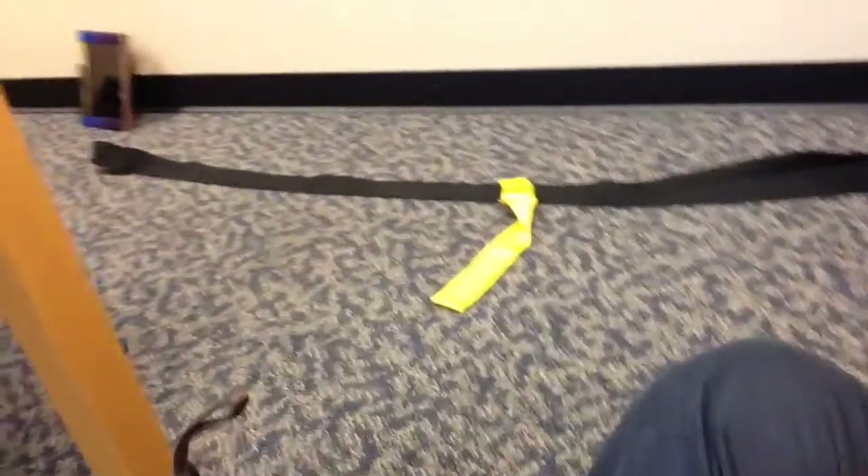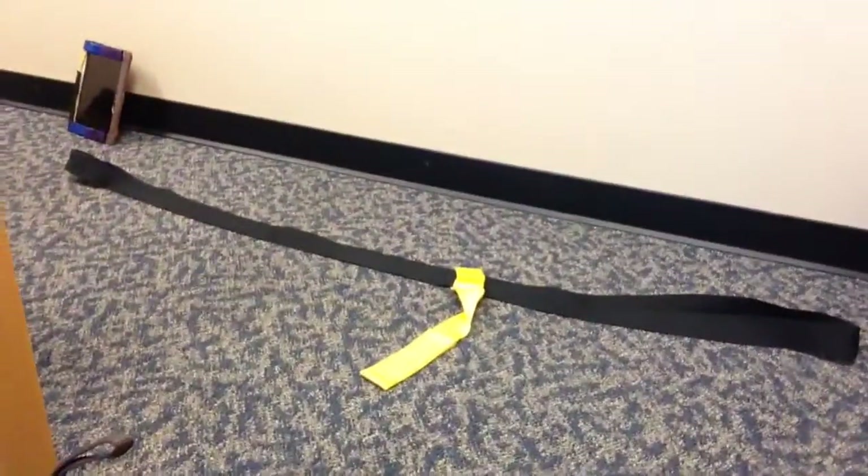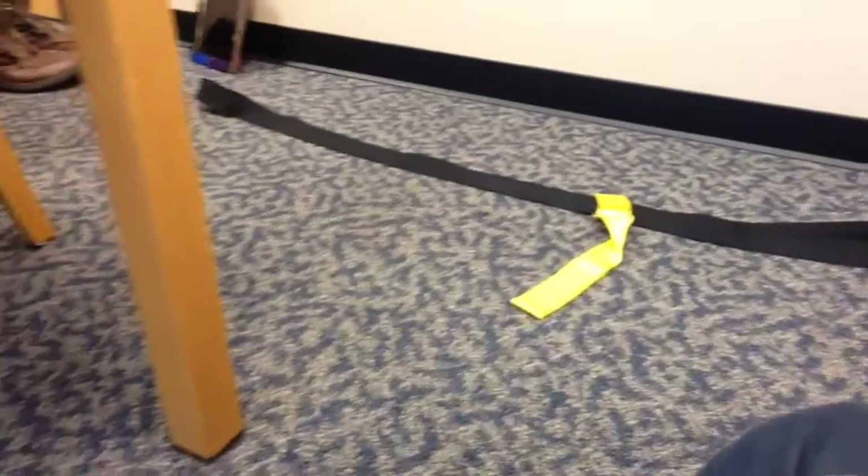I got this idea for leg curls — the opposite of the leg extension — where you just use a strap, laying down. Probably nobody on the planet is really giving this much thought, but I do, because I like to squat a lot. You've been doing a lot of squats with your twerk strap, and your knees may get a little achy.